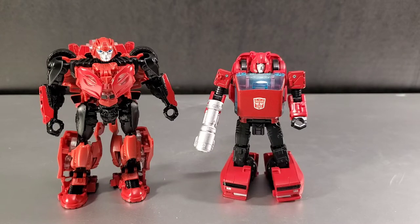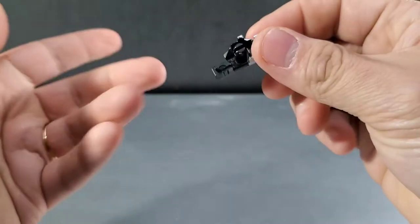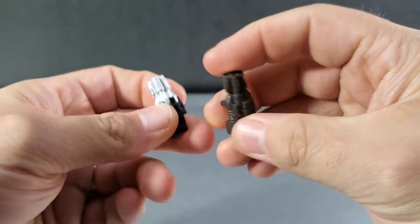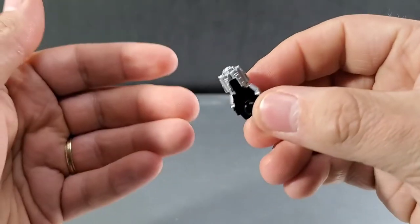If you had to pick just one Cliffjumper, I'd still go with the Earthrise version for the fact that it is more engineered, has more articulation, and things hold and tab better on that figure. But they both look good. If you're into the Studio Series and the movie verse, Cliffjumper's weapon is the exact same thing as Bumblebee's — just molded in black plastic whereas Bumblebee's is molded in gray.